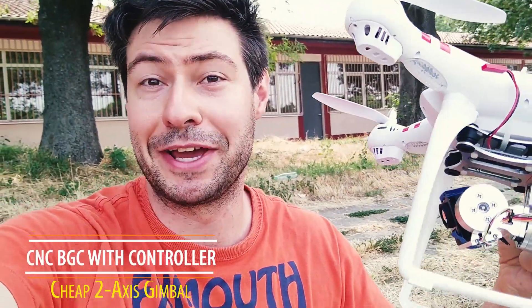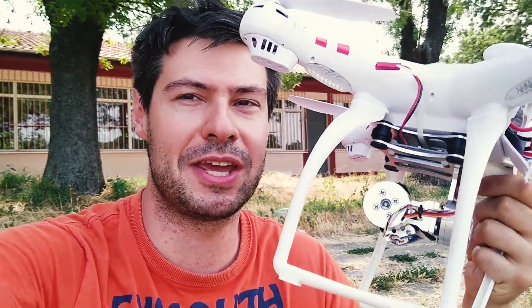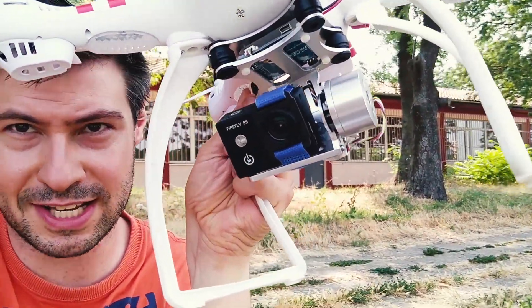Hey everybody, welcome to the Tech4All channel. That's the place which I have been filming before with the Bucks 3, but that was a time without a gimbal. Today I'm actually going to try a brand new gimbal — the CN something, I can't remember the name. It cost me just $28, so it's one of the cheapest two-axis gimbals you can find out there, and I really hope it behaves well.